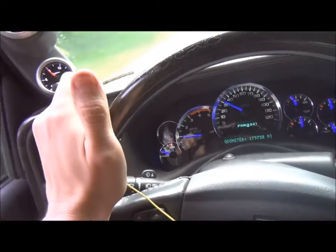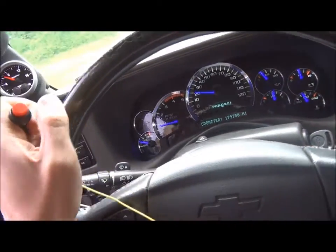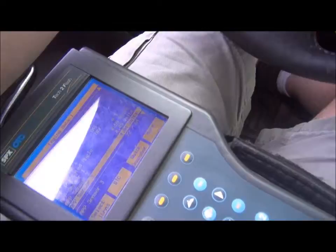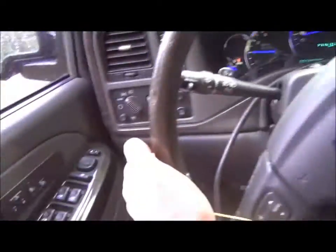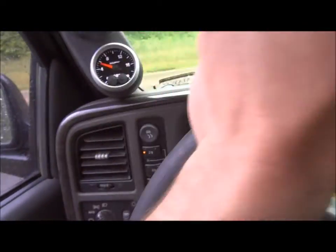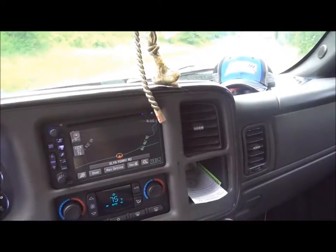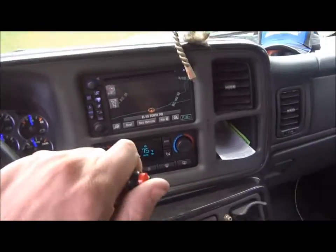I have my torque reduction request button here, it's wired in. It's kind of rainy out, so I'm going to try to make it spin out, and then when the tires start spinning I will press the button.